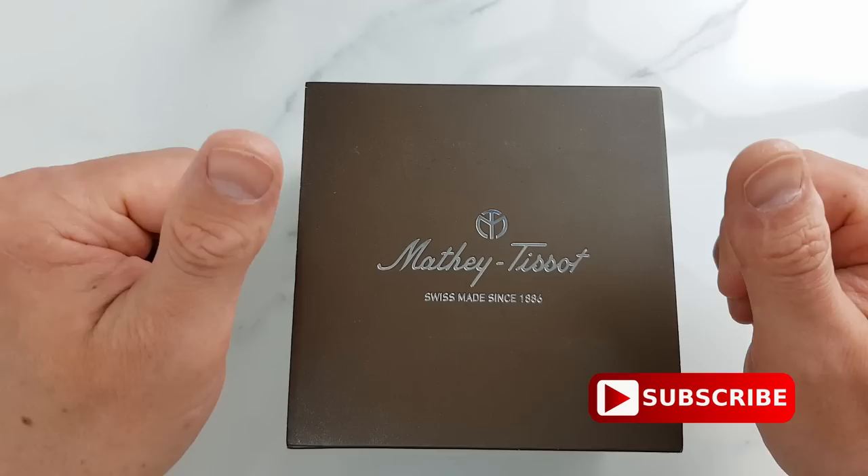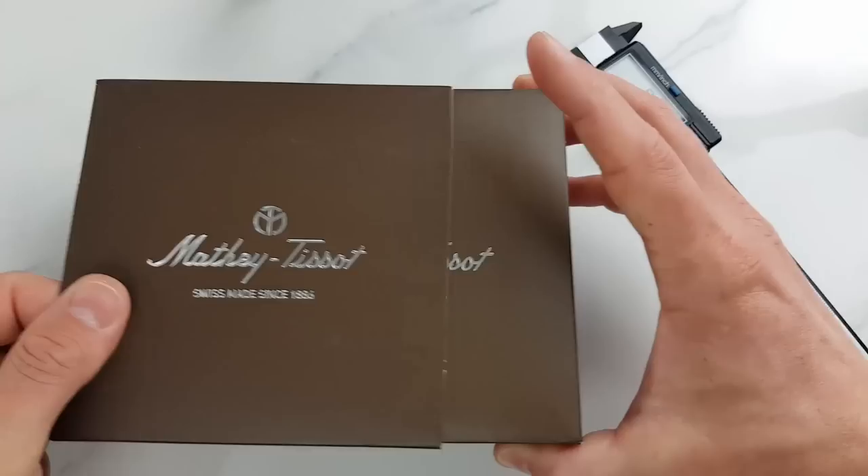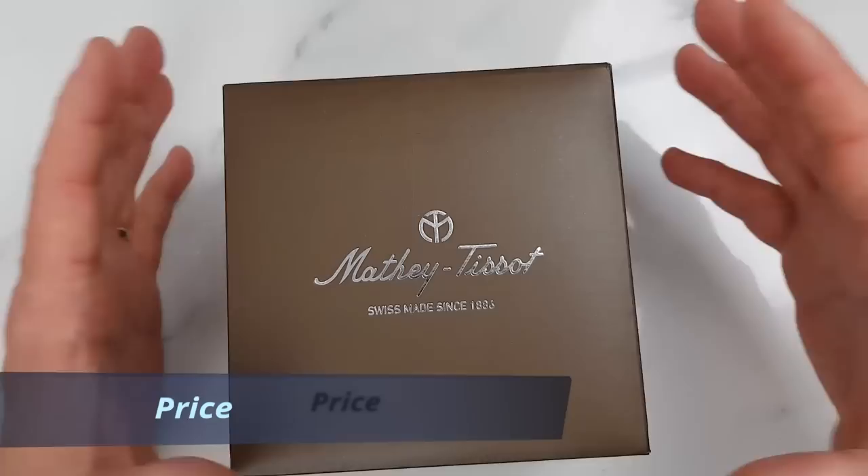If you're already subscribed, thank you and very warm welcome back. If you're new here, please make sure to hit the subscribe button — it does help us bring you more reviews. In this unboxing video, sticking to my usual format, I will share dimensions and specifications of this watch, and then at the end I will list things that I liked and things that I didn't particularly like as much. So without any further ado, let's get into it.